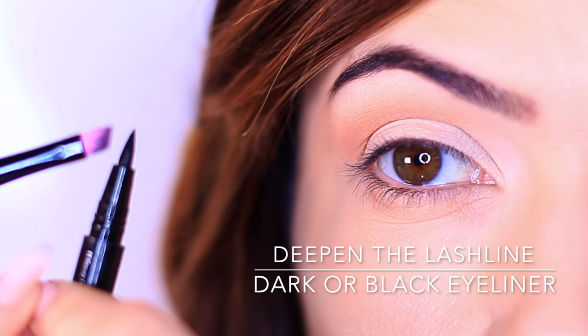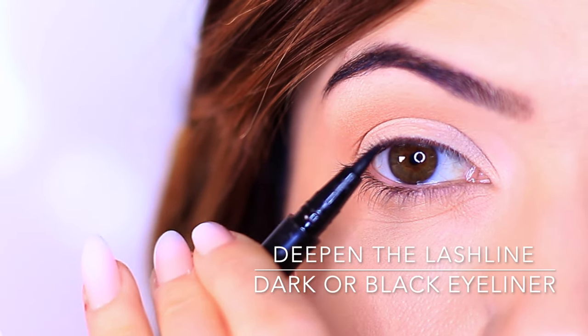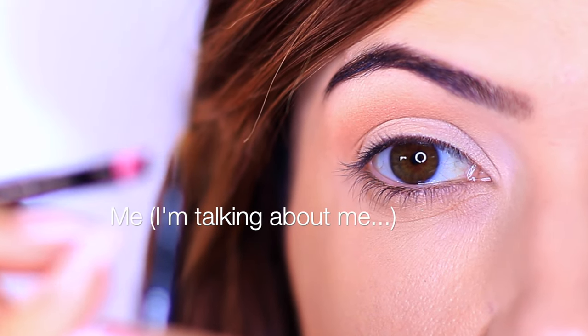We're going to move on to eyeliner now. I don't want you to worry — we are going to apply eyeliner, but we're not going to be pressing it on the eye and creating a solid line right across the lash line, because that can be tricky for beginners, or if you're feeling tired and have a chronic illness and maybe just don't trust yourself to apply eyeliner.